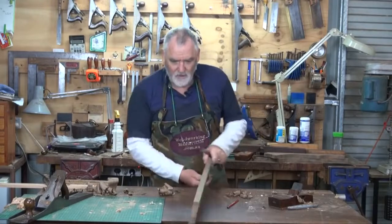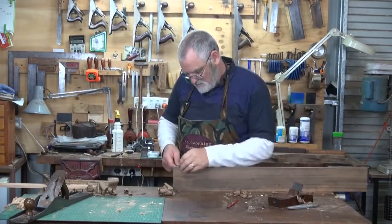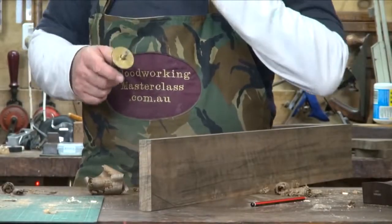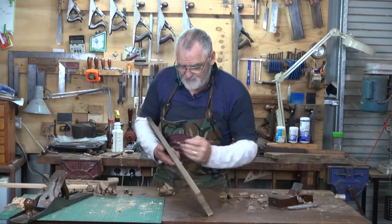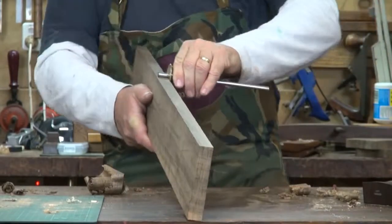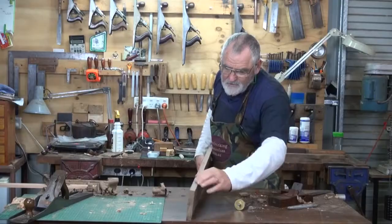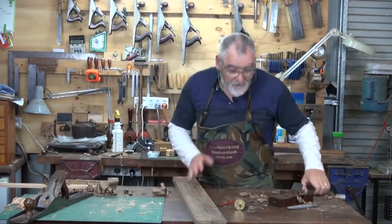So now I'm just going to measure this end. That's 13 sixteenths — about 21 mil. This end's 20 mil, or three quarters. So that's a sixteenth of an inch I've got to take from here to here. I'll grab a marking gauge and set this at 19 mil, or three quarters of an inch if you prefer. I'll use this as one face, put that mark in, and now I'll just mark a line down there and over this edge too, and down here. I've just got to plane down to this line on this side and this line on this side, and then it's going to be at 19 mil — a nice flat square board.